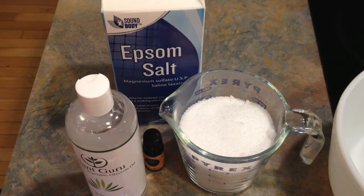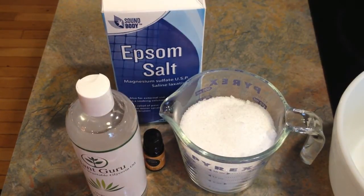Hey, it's Leigh, and today I'm going to show you how to make homemade bath salts. It's a pretty easy DIY. It would make a great gift, or you can use it yourself.